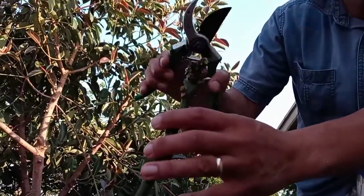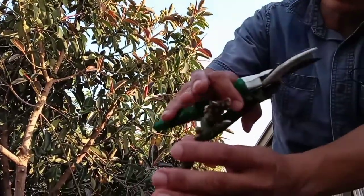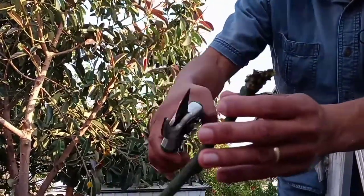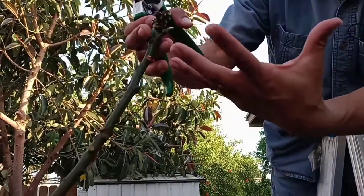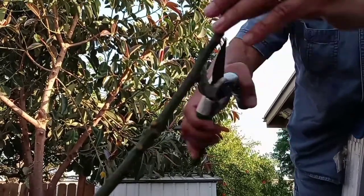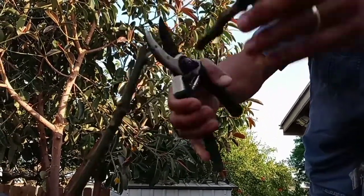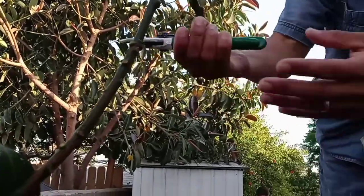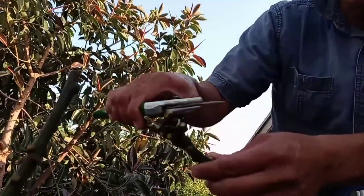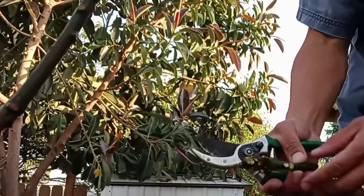Now I'm going to prune it — prune all the parts that got damaged by the powdery mildew. That will encourage the tree to sprout new leaves. I'm just going to cut right here, and then I'm going to throw the cuttings in the garbage because I don't want them to re-infect the tree in case there's more powdery mildew on them.